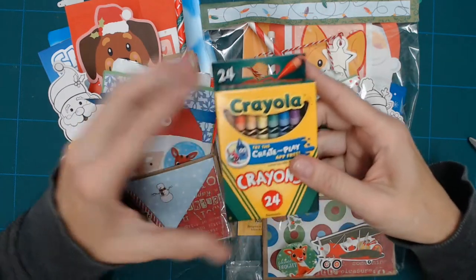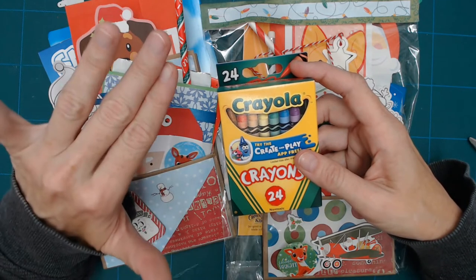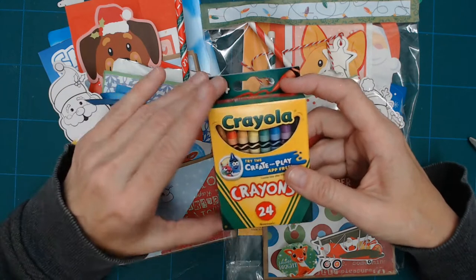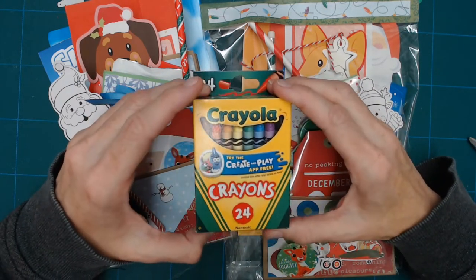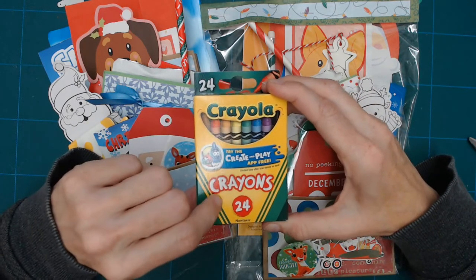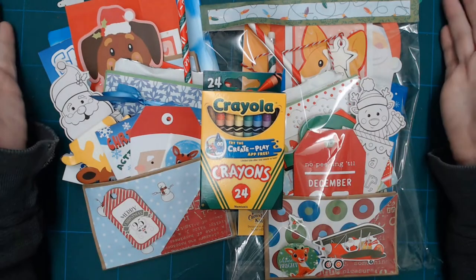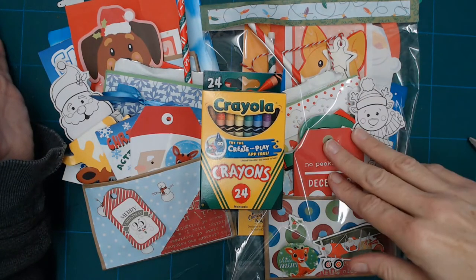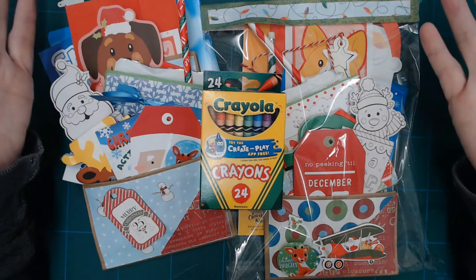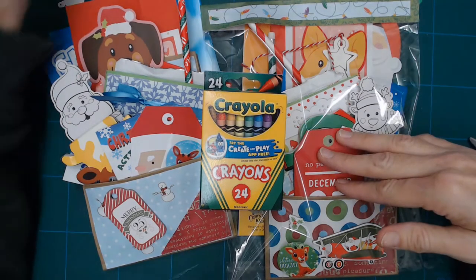It might not be Crayola — I think I have one or two other different makers — but I have enough for 48. When 48 bags are done, that will be all that I can do. So I will be working on those for the next several days, and they'll be available in my store. I have seven or eight completed and they will each have a 24 pack of crayons. Stick around, you'll see me open this bag here in just a second. All the bags will be available at thepapercrafter.com.